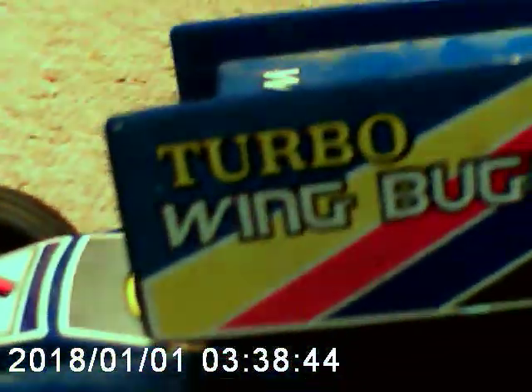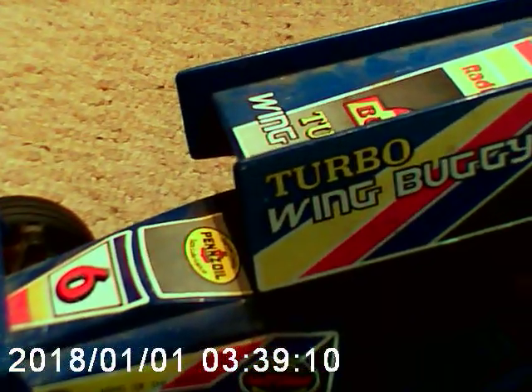I'd probably give the - I'd rate the Turbo Wing Buggy, the Off-Road Special, Radio Shack Edition - Underground RC Reviews would probably give it maybe a six, just like the number, just because it's kind of old and broken. But I think that's all for today. Like, subscribe, share the video, comment, do whatever you want. Have a good day everybody. Bye.